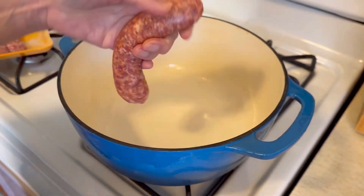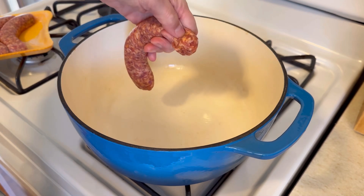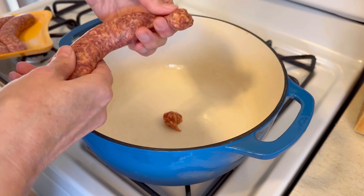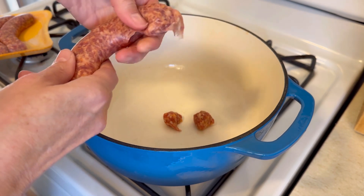Let's start by taking this Johnsonville Italian sausage. Here's how I like to do it: I like to pinch the end of these and squeeze it out, and it turns into a perfect meatball. Just keep pinching the end, squeezing it out — you never really have to touch that meat, just the casing, and you get these perfect size meatballs.